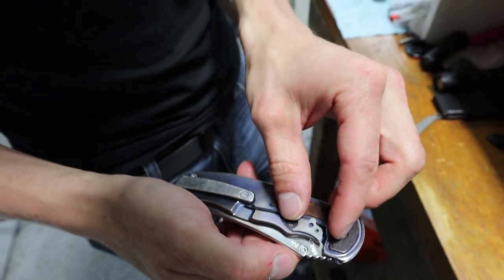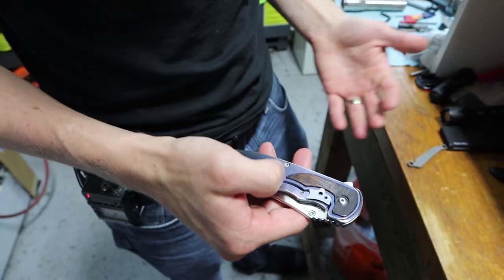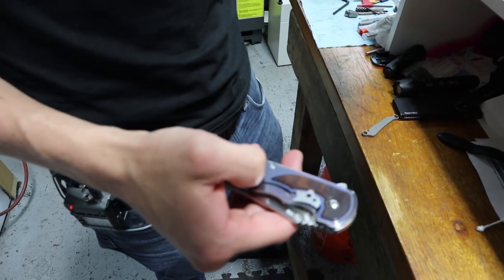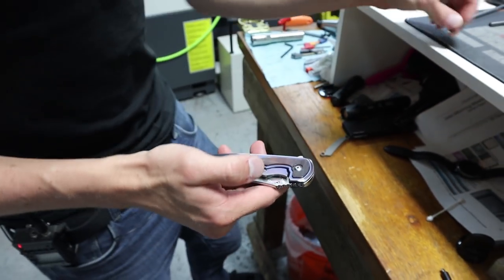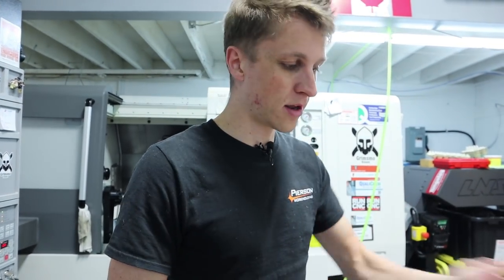I'll go into more detail in a second, but it's something I've been literally avoiding for the past seven years. I've known about it the whole time, I see a lot of my friends and colleagues using them, but I'm like — we have a stable method right now, we know how to make knives without it, it's going really well. Why change it? Why throw in another monkey wrench?